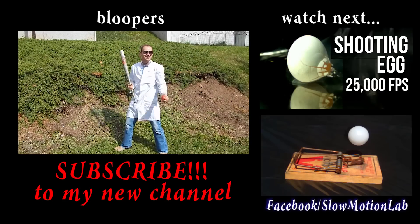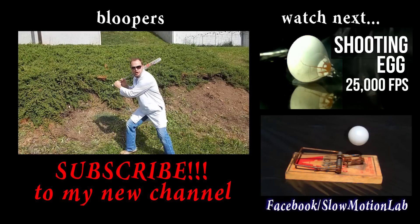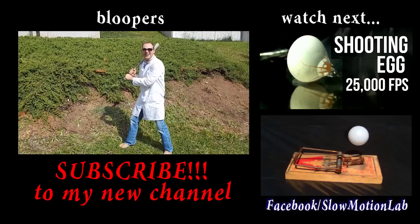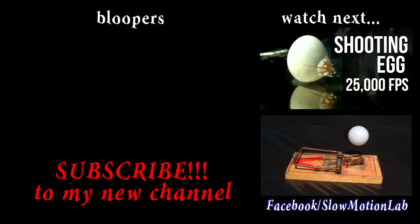Did you see that? Did you see that? It's time to play some baseball apples. One of the best players in the league. Get one more apple. No, no, no, no, no, no.